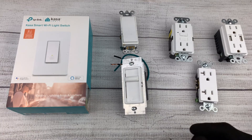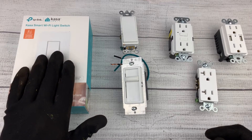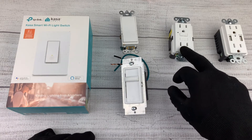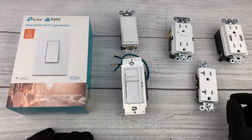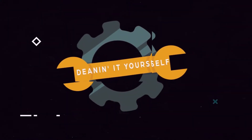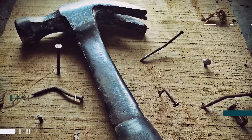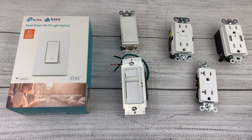Hey guys, in today's video we're going to be working on basic electrical wiring. If you want to install a smart switch, or you've ever wanted to change your regular switch or a dimmer switch, or if you wanted to install a GFI outlet in your kitchen, change your outlets, install a smart outlet, or a USB outlet, stay tuned to this video — I'll show you exactly how to do it.